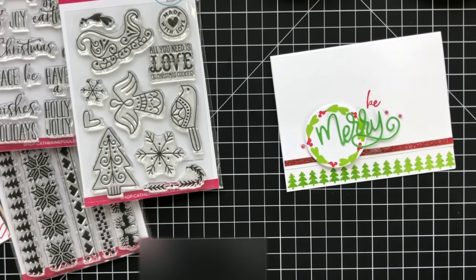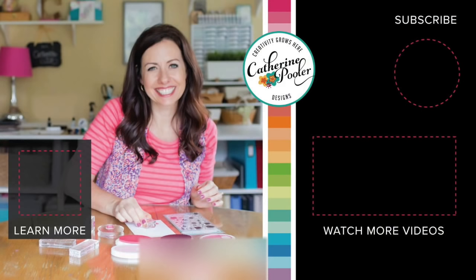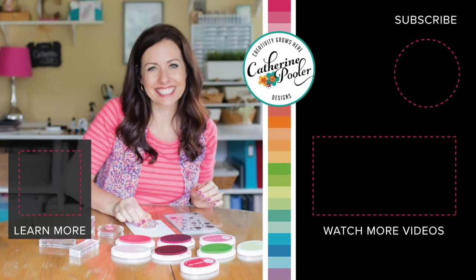If you're not on the wait list yet, head over to katherinepooler.com/stamp-of-approval and get your name on the wait list. The collection goes for sale on Wednesday morning, but our Stamp Edition members get first crack at it on Tuesday night during our pre-release party. Have fun hopping — be sure to comment because we will be giving away some goodies. Thanks for being here, you guys — I will see you soon.